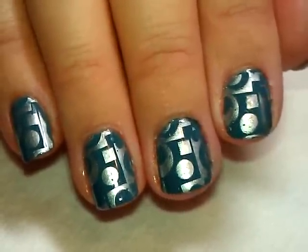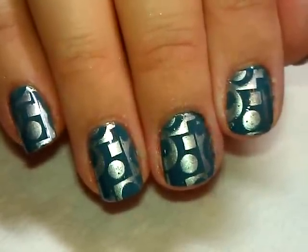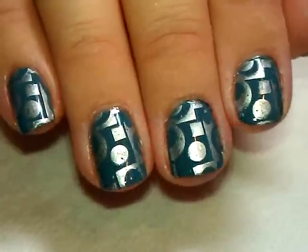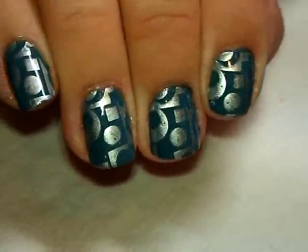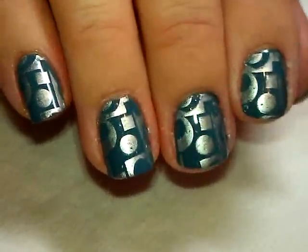Hi everybody, thanks for joining me. Today is going to be another photorial — this is really just simple stamping, so I just thought I'd give you this one as an idea to show you what I used.